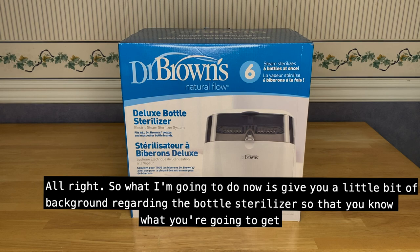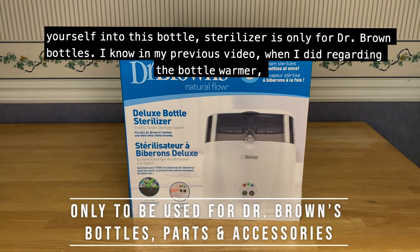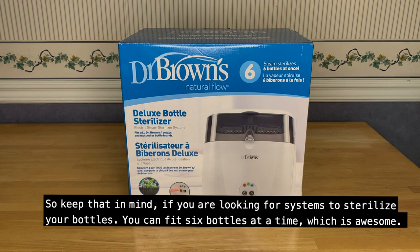I'm going to give you a little bit of background regarding the bottle sterilizer so that you know what you're getting yourself into. This bottle sterilizer is only for Dr. Brown's bottles. In my previous video regarding the bottle warmer, you could typically use different bottles in that system, but for this particular sterilizer system you can only use Dr. Brown's bottles — so keep that in mind.